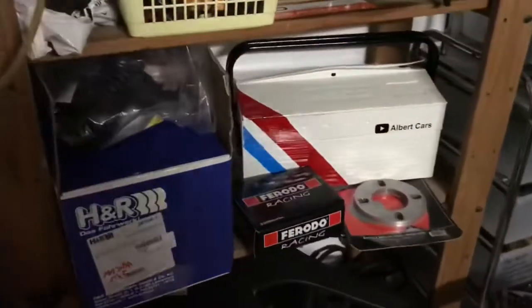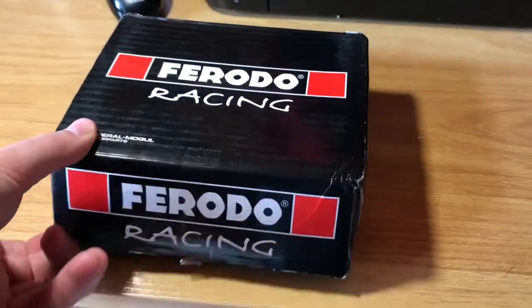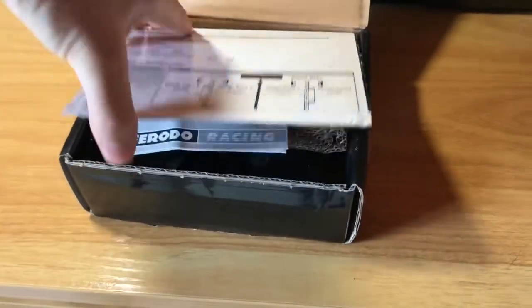Looking for more performance on my brake pedal, I decided to change the brake pads. For this time, I chose the Furudo Racing DS 2500.